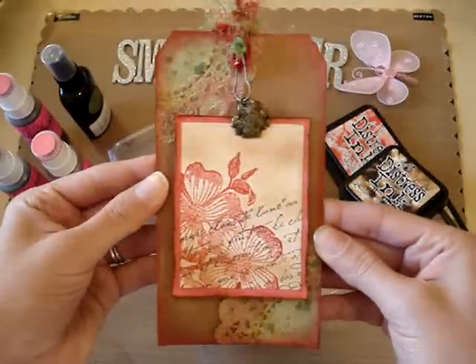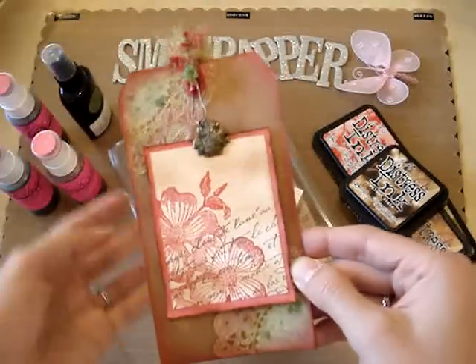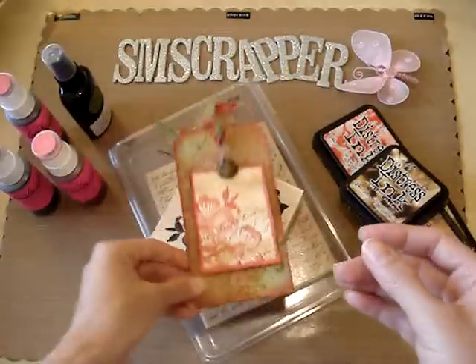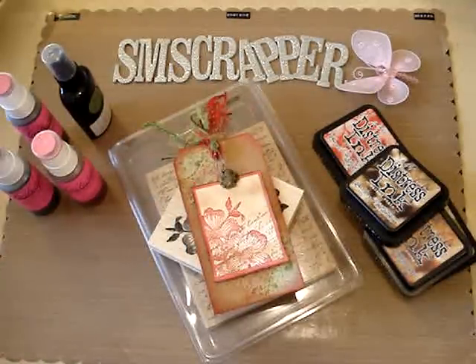So this is the tag I made for Janet. I hope she likes it and I hope you like it too. If you have any questions please leave me a comment and please rate and subscribe. That's all I have to show you today, so thanks for watching. Bye!